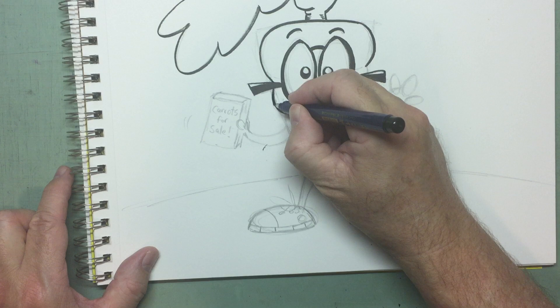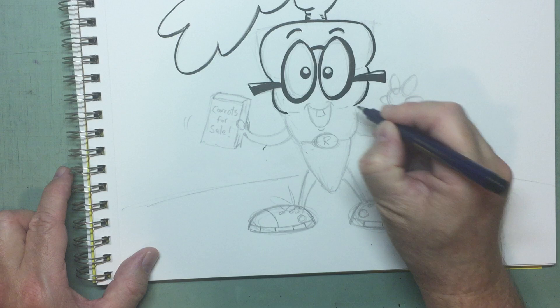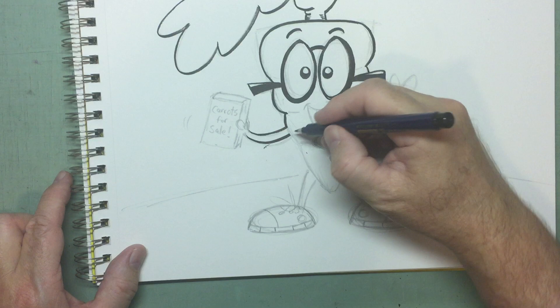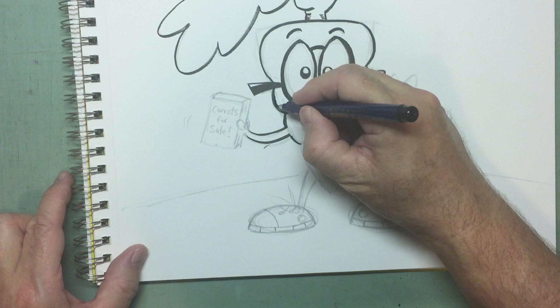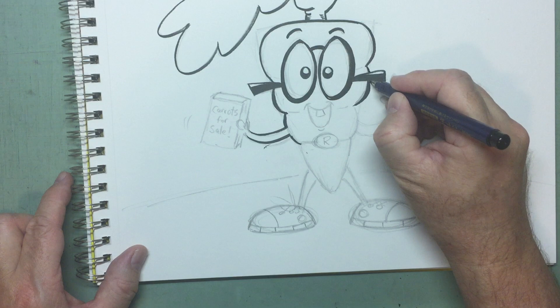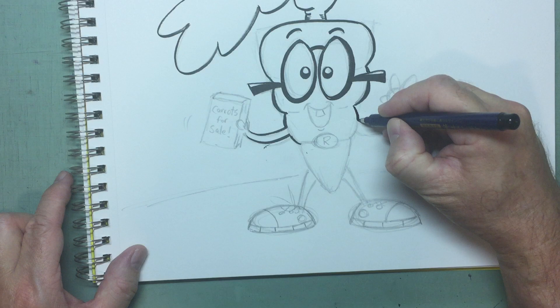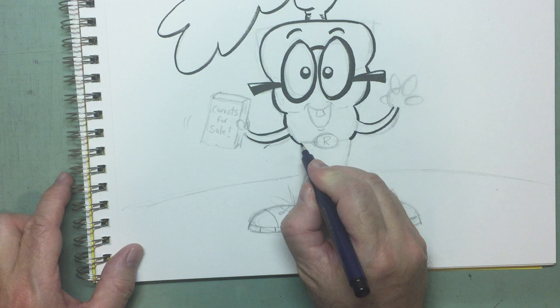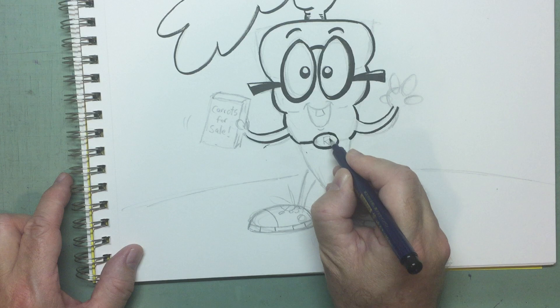Now we come back and do this — next section, and then the next section, except we'll leave a little opening for the arm. I'm sticking that up there on the outside just a little bit. Arm. Arm. And belt. Belt buckle. Reading Carrot.